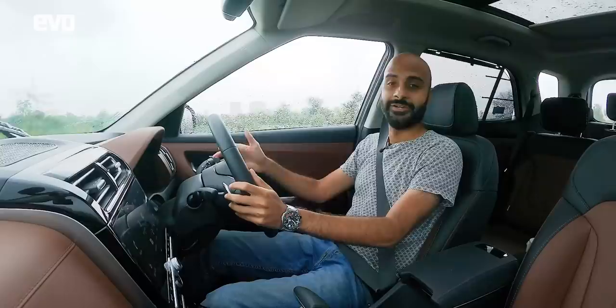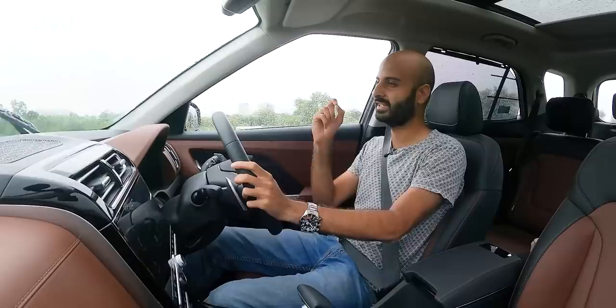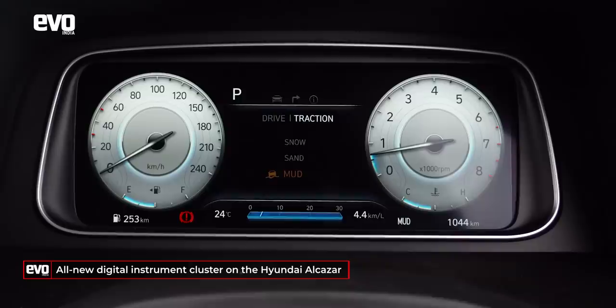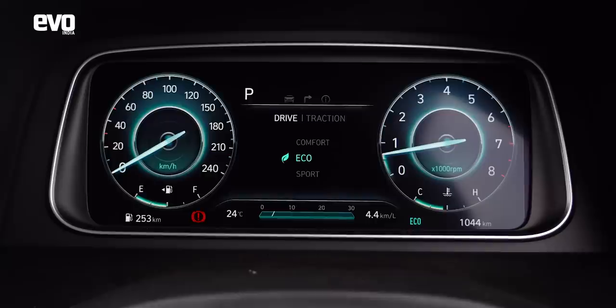First impressions of the Alcazar from behind the wheel: if you've been in a Creta before, this space will be very familiar, but there is one key difference — the instrument cluster. On the Alcazar you get an all-new digital cluster, which is very cool. You've got good graphics, very clear information, a clear speedo, a clear tacho, and a distinct MID in the middle, plus cool graphics when you switch between drive modes.